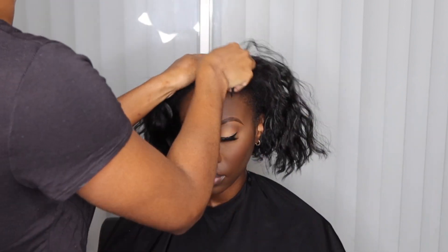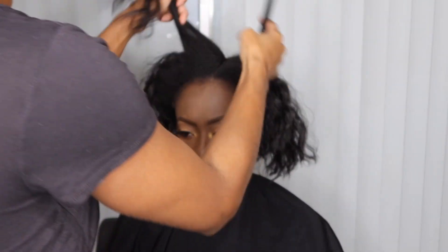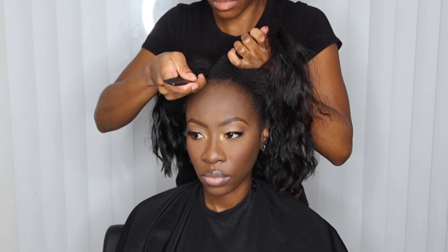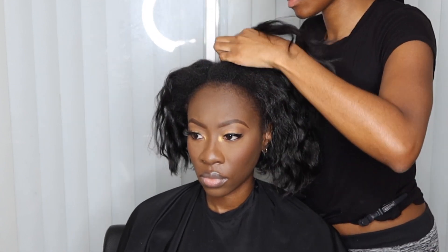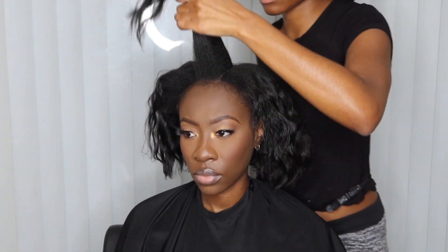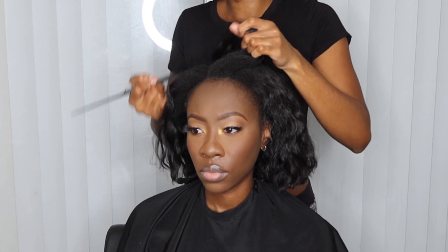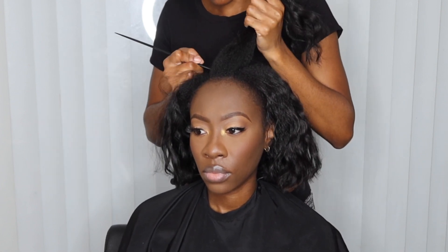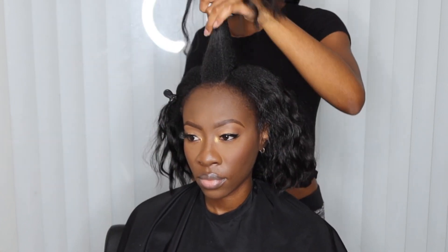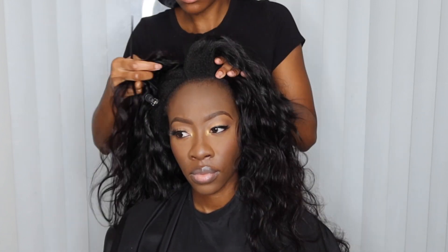Since we are installing a u-part wig, the first thing I'm going to do is section out how much hair I want to be left out. I use my index and middle finger as a guide for how much hair to leave out, to make sure all tracks are being covered. As far as how far back the part goes, I do it to right about where the crown is. You could use the back of your ear going all the way to your crown as a demarcation, but it's literally personal preference. You want to make sure you have the same amount of hair on both sides once you split it down the middle.